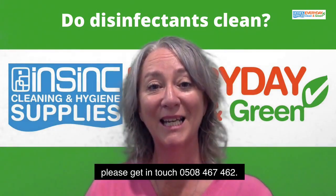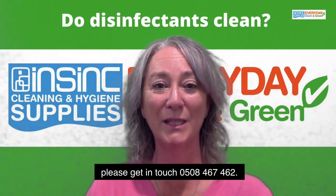If you'd like to know more, please get in touch: 0508 467 462.